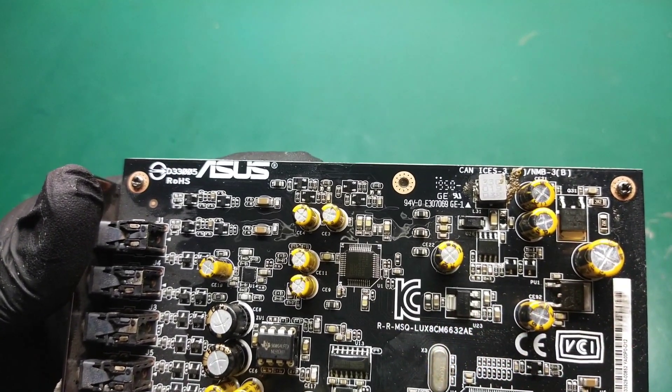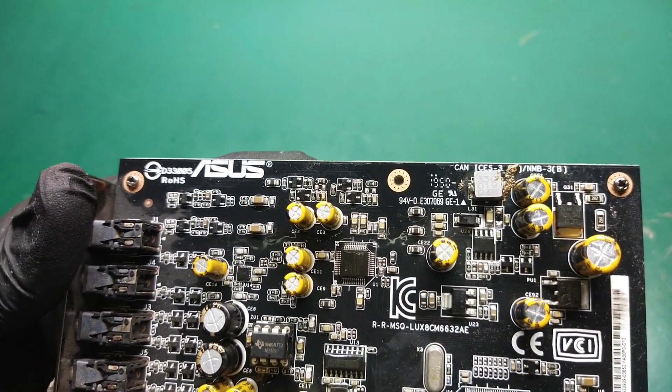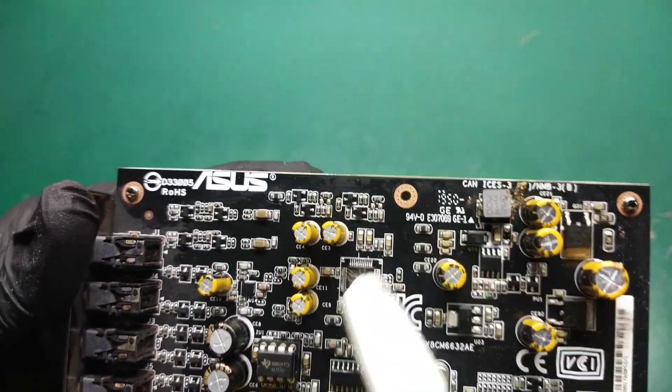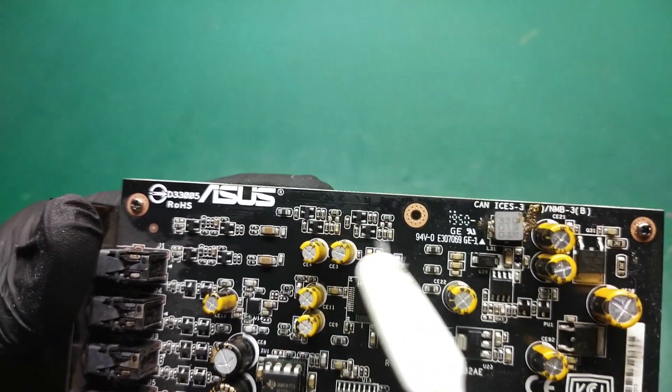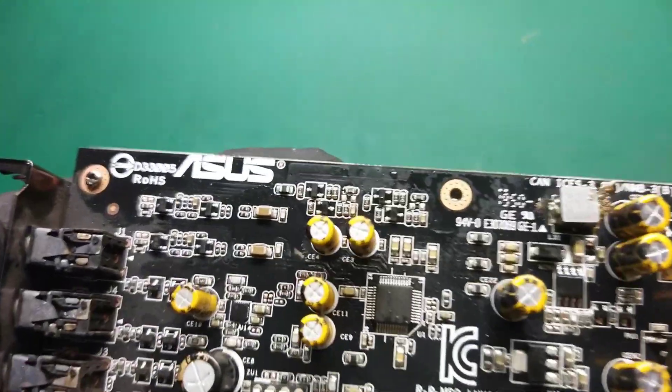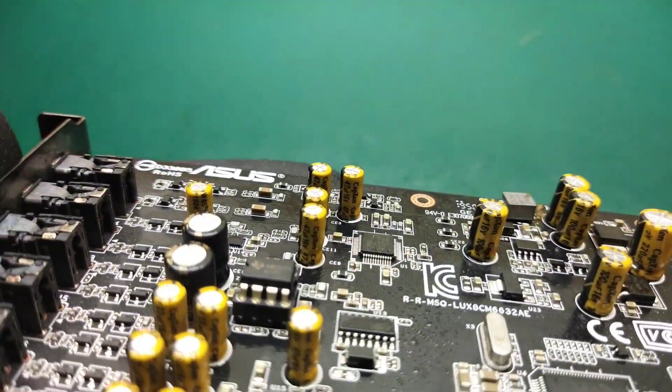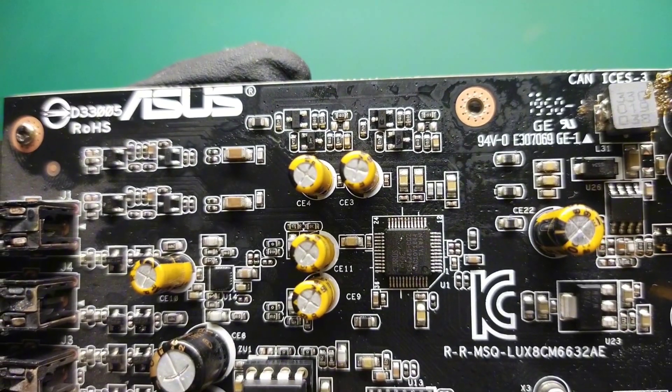In this tutorial, I will demonstrate simple and effective techniques that can be very helpful if you encounter a similar soldering situation. Make sure to watch the video until the end to benefit from this informative tutorial. If you are new to the channel, consider subscribing for future content.